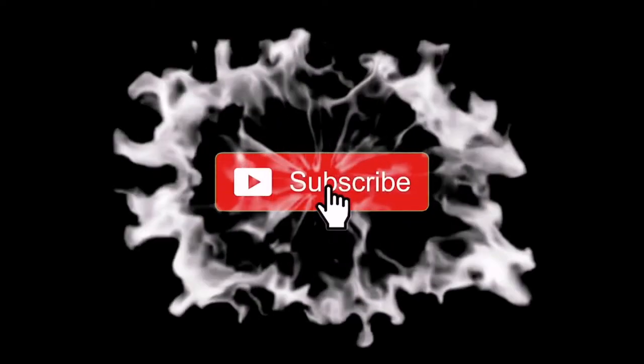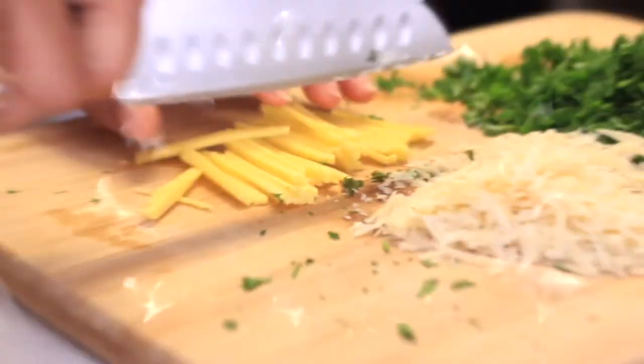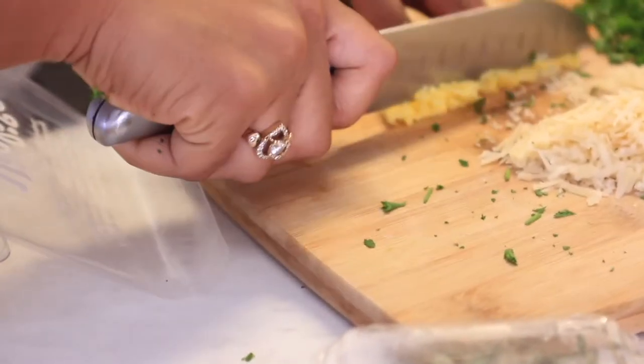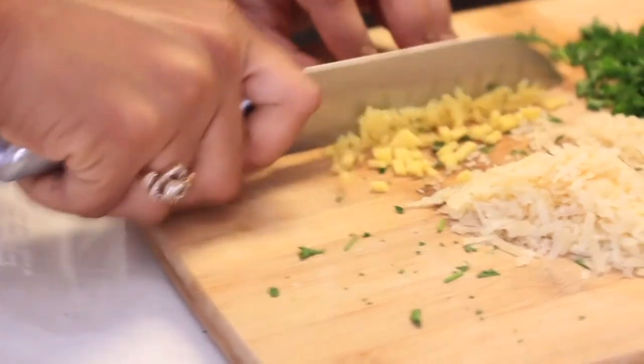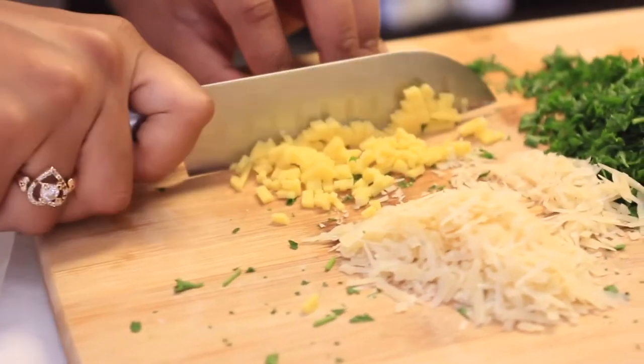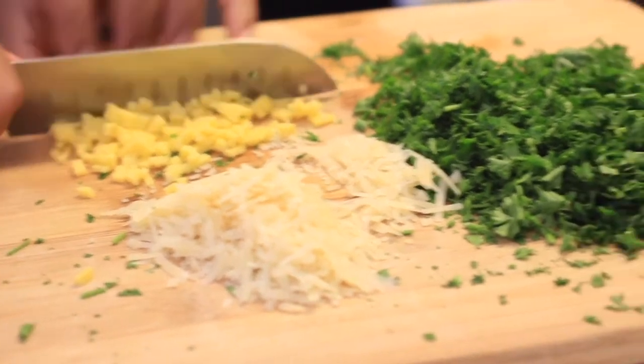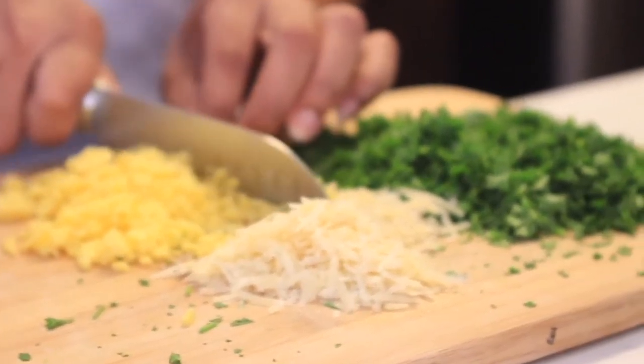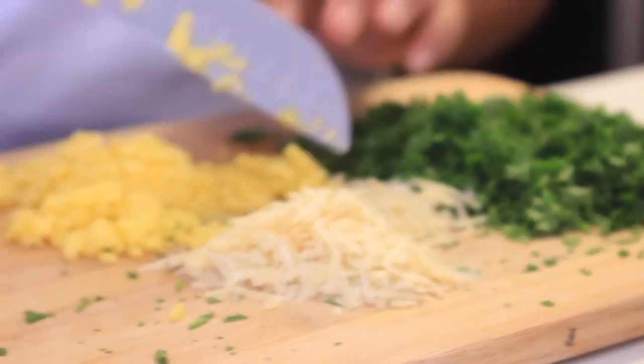So just stay tuned and we'll get into the making of these yummy vegan cheesy garlic mashed potato fries. Please be sure to turn on your post notifications for future videos, as well as subscribe to my channel. Now we want to start off by making sure everything is chopped, prepped, and ready. I have already peeled and chopped my potatoes, and here you will see me chopping up the vegan cheeses I chose to use for this dish, as well as the parsley.